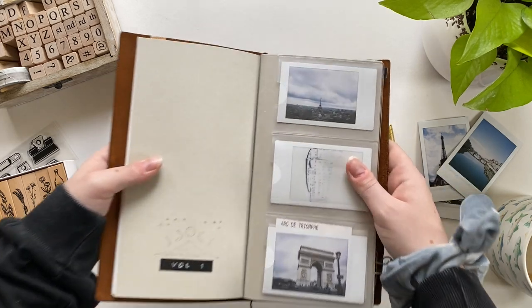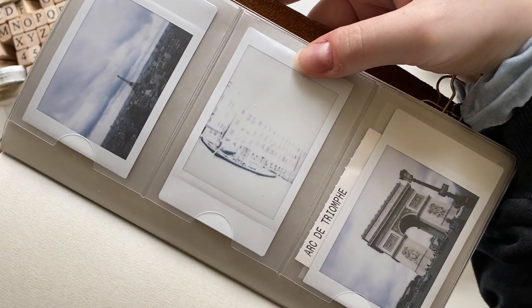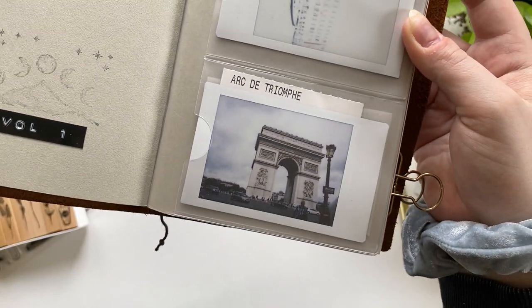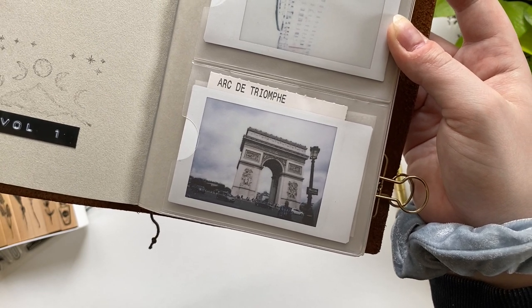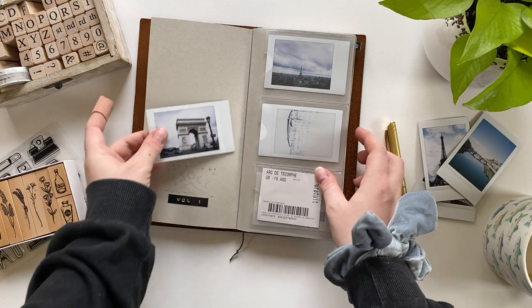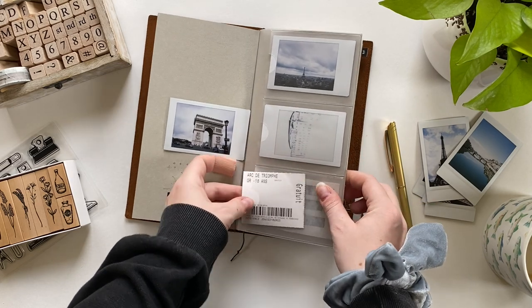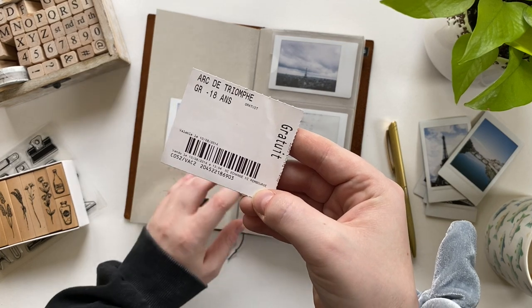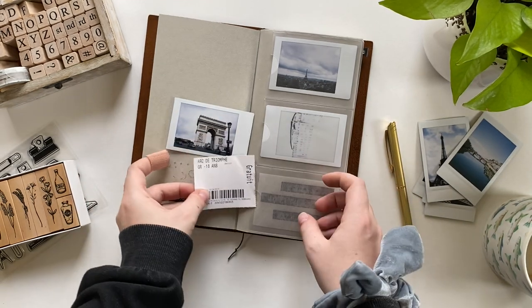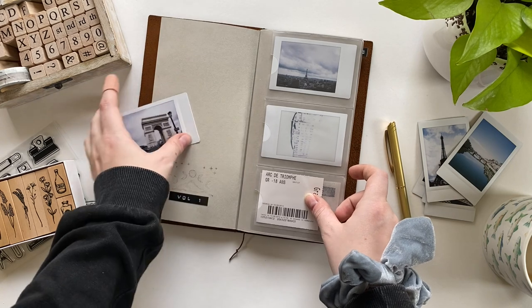I thought I'd mention that process in case you're setting up your own notebook and wondering how I approached it. I would definitely recommend taking it slow — I tend to rush myself, so if anyone else is like that, just enjoy the process and don't get too focused on getting everything done at once or getting your setup perfect right away. The cool thing about travelers notebooks is they're constantly evolving — you can always be adding new inserts for travel journaling, swapping in a zipper insert, and having that mindset of flexibility is what makes the traveler's notebook such a fun thing to use.